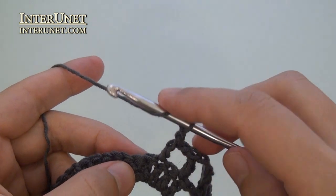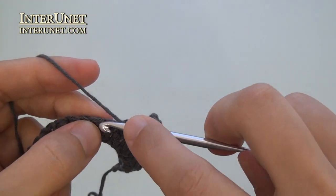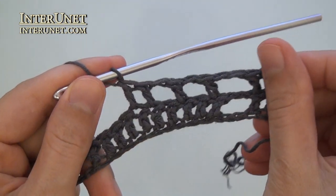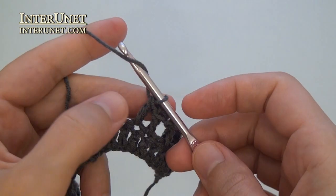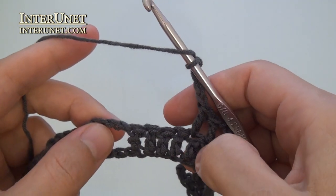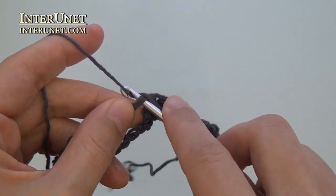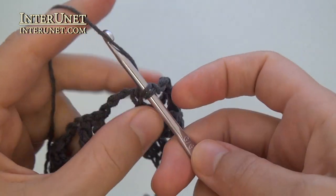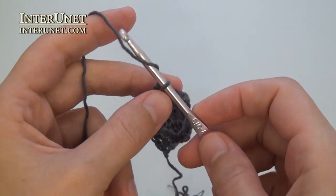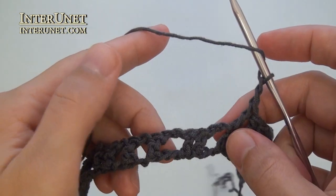Chain one, skip one, double crochet two. Chain four, skip four and double crochet six. Chain four, skip four and double crochet six.